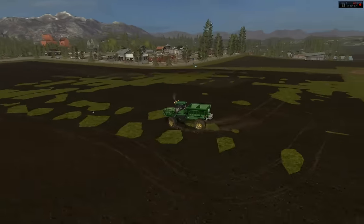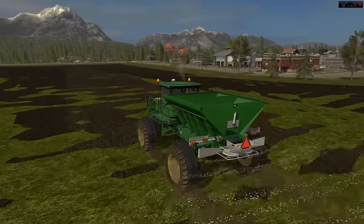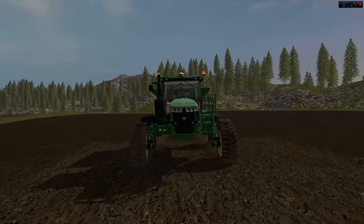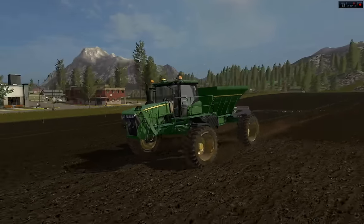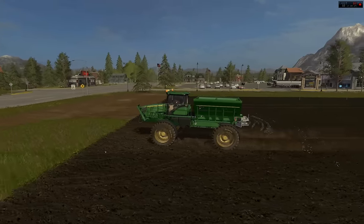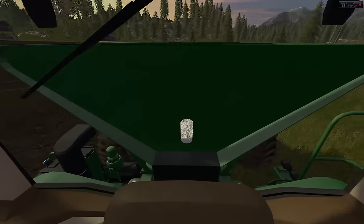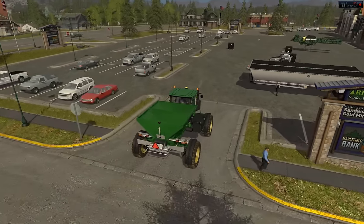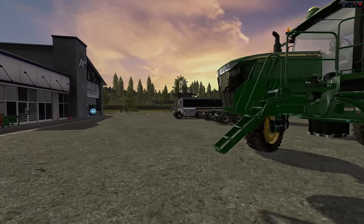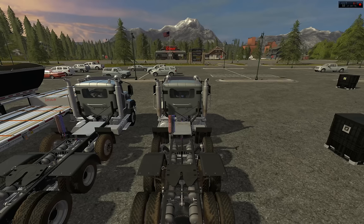Some funny looking terrain stuff going on here. You can move your axles in and out too. So that is the R4045 — currently the biggest sprayer John Deere makes.